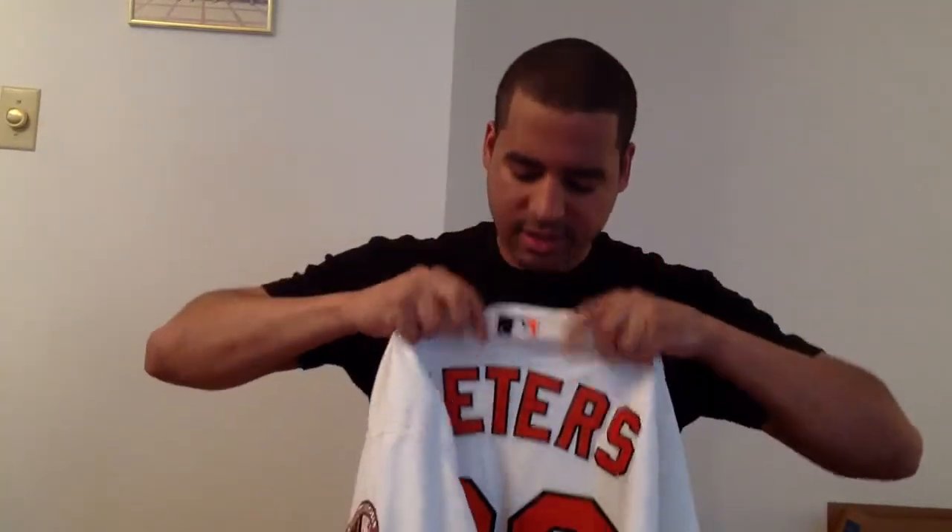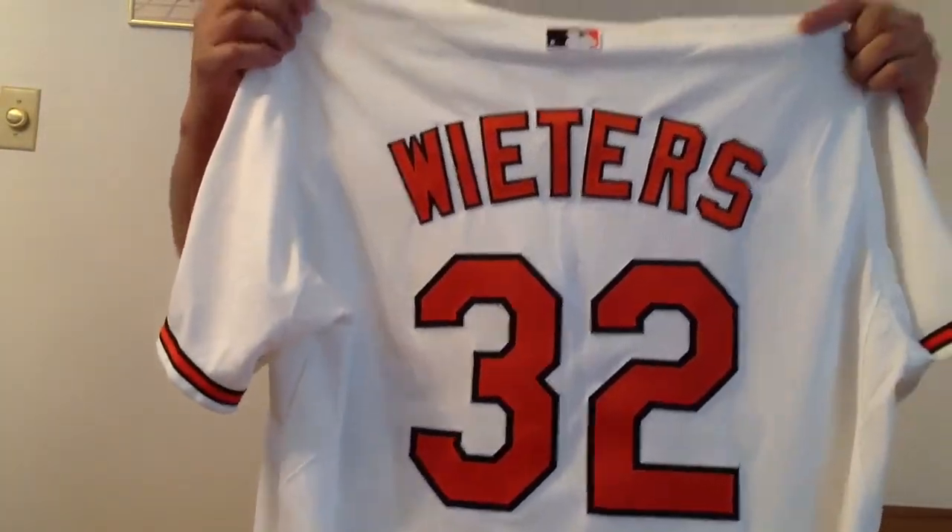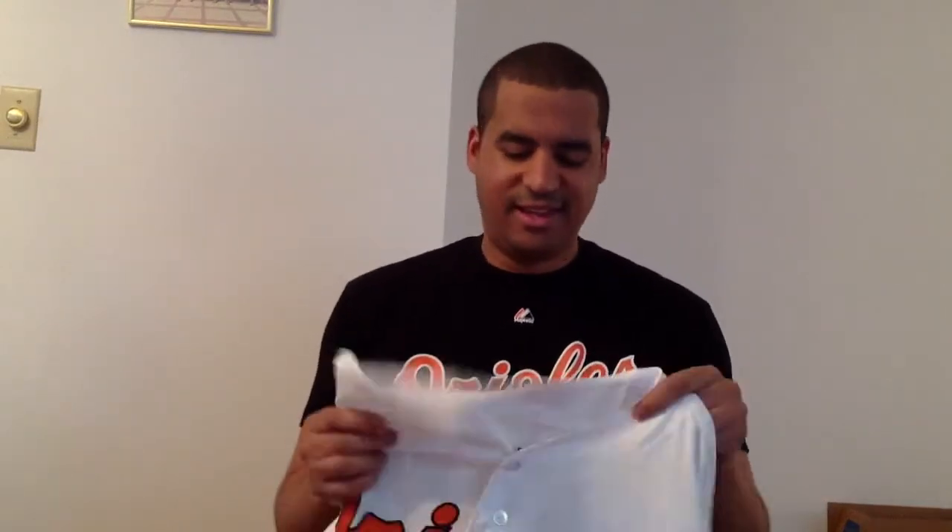On the back you've got your big MLB logo right there, Wieters and that big 32. This jersey is made out of that new Cool Base material and it feels great in the summertime when you're at the game and it's 100 degrees, especially during those day games. The jersey is breathable and it allows you to be a little more cool out there.